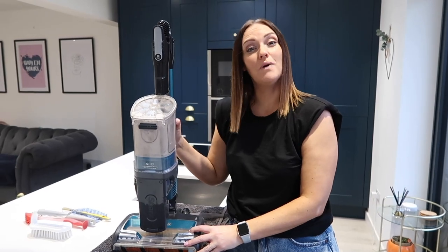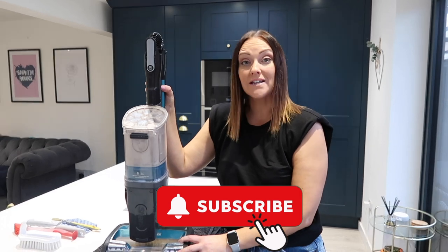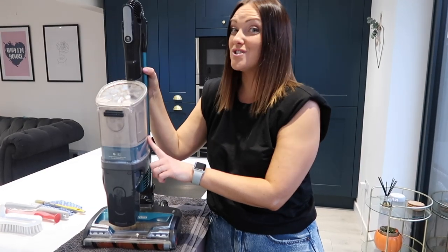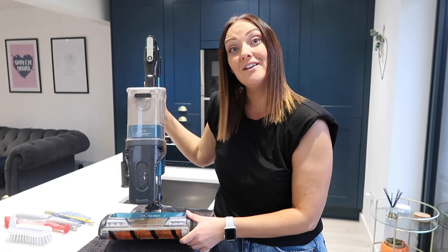Hi everyone, welcome back to my channel. My name is Laura and in today's video I'm going to be cleaning our anti hair wrap shark cordless vacuum. As you can see, it's not been cleaned for quite some time — ages actually — so it's in desperate need of a clean. I'll show you how we do it.